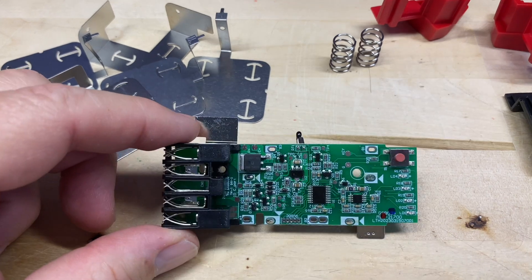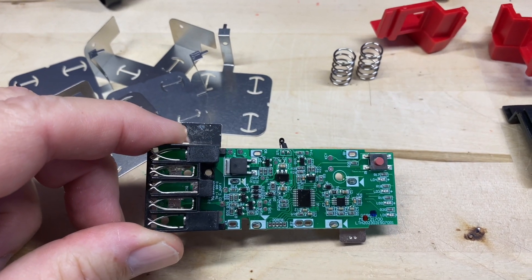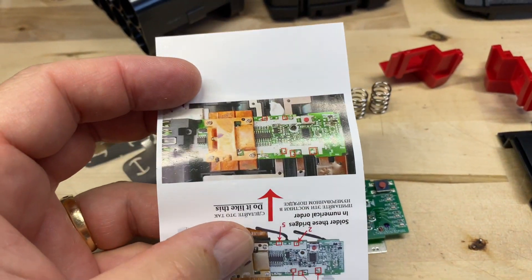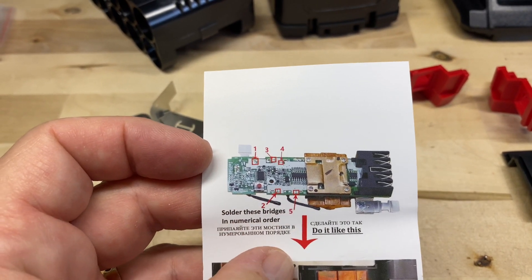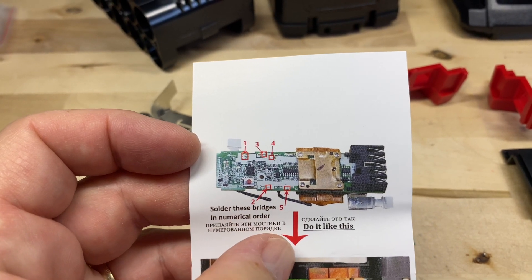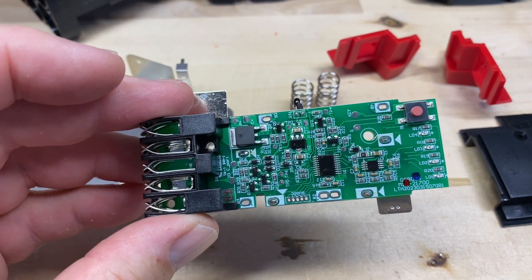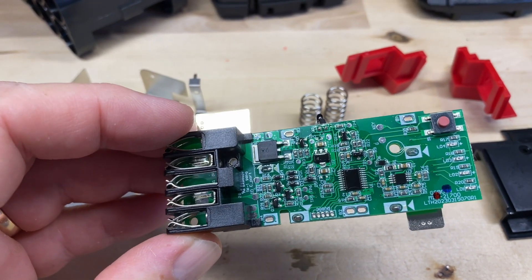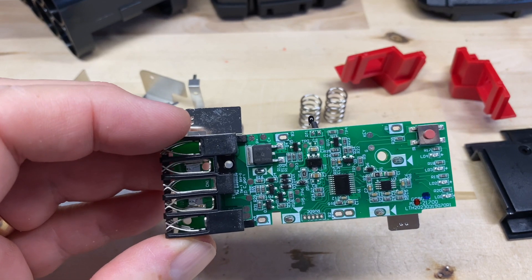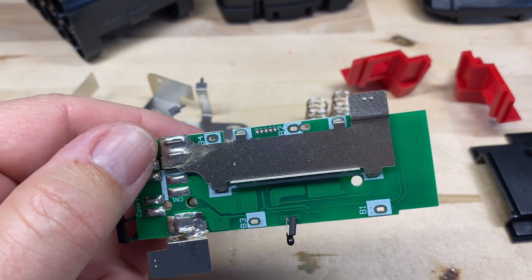Interesting note — I didn't get any instruction sheet with this one like I did with the other 15-cell pack, which talked about solder bridges and doing things in a specific order. This board is very similar to the other board we did on the 18650 15-cell. There's nothing here about doing it a specific way — you just have your B1, B2, B3, B4 and go from there.